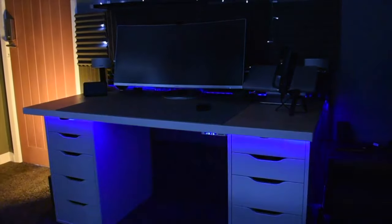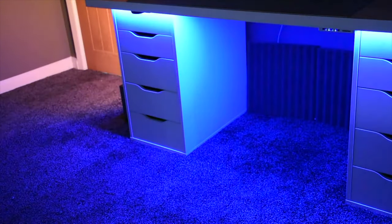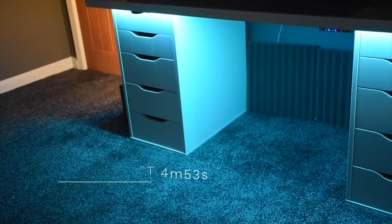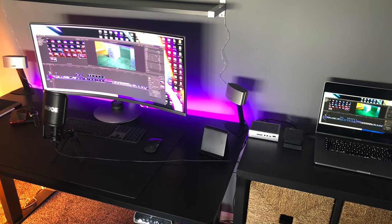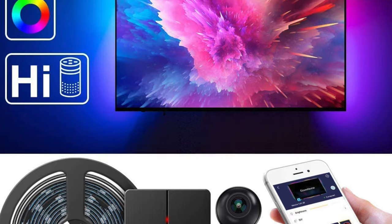Last year I did a video about the Govee smart light strip — a really clever light strip which sticks to the back of the desk. I've tagged that video onto the end of this one, so at four minutes 23 you can watch it if you're interested. But this is now just an accent color I have at the back of my desk, and I think it just makes my room look smart.